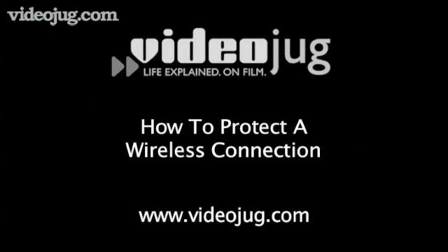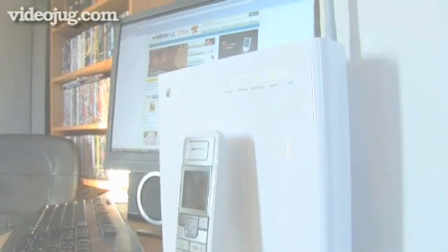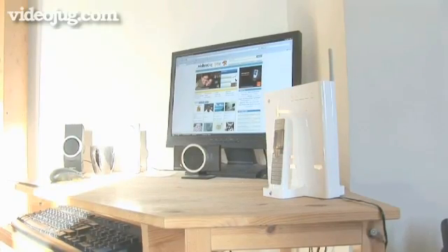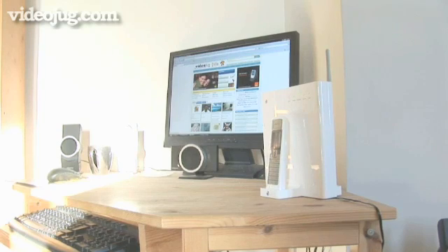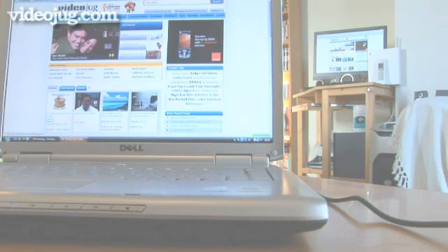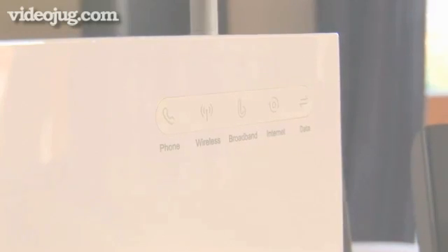How to protect a wireless connection. Hello and welcome to Videojug. More and more people are opting to have a wireless network to surf the net. You need to be careful as a Wi-Fi connection transmits radio signals through the air, so if unprotected, it's easy for any hacker to tap into your connection and manage to locate all your personal information loaded on your computer.